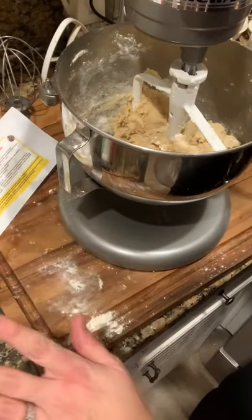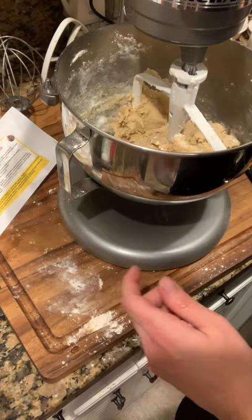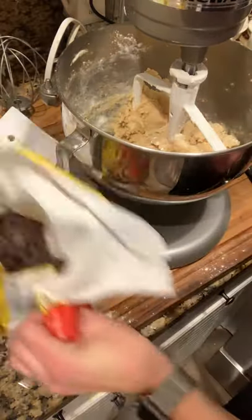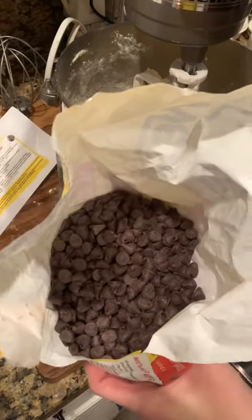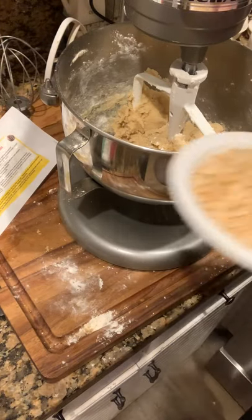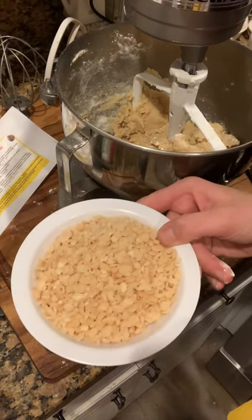I'm going to turn off my mixer, scrape down the sides, and try to get off any flour that I see on the top of my paddle, then give it a little bit more of a mix. Now what I need to add are the last two ingredients to my chocolate chip cookies — two cups of regular chocolate chips and my secret ingredient, which is one cup of Rice Krispies.